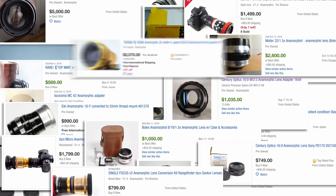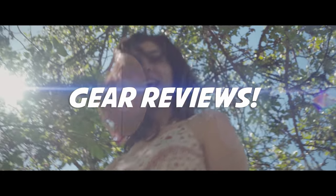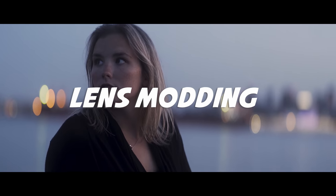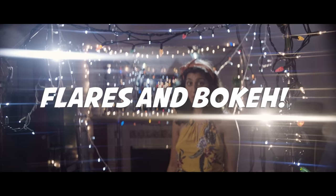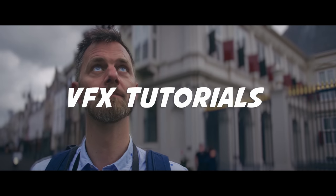Anamorphic adapter prices on eBay are crazy right now, so I felt like bringing cheap back into the mix. 'Anamorphic it until you make it' is a guide with plenty of techniques on how to achieve the anamorphic look using gear you are likely to own or that costs next to nothing. Anamorphic is cheaper and easier than shooting scope, and I dare you to tell the difference by looking at the results.